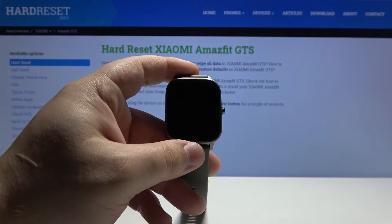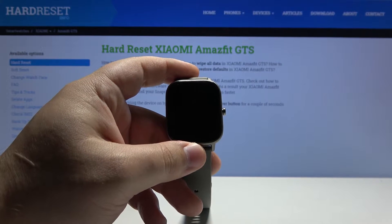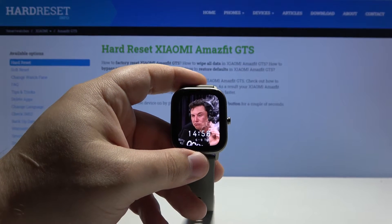Hello, in front of me I have the Xiaomi Amazfit GTS and I'm going to show you how to change the screen timeout settings on this device — basically, how long it takes for the screen to turn off automatically.